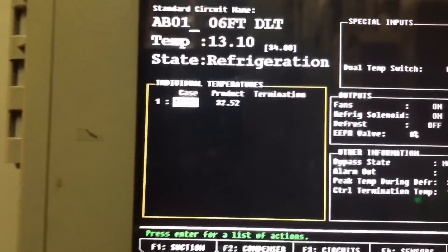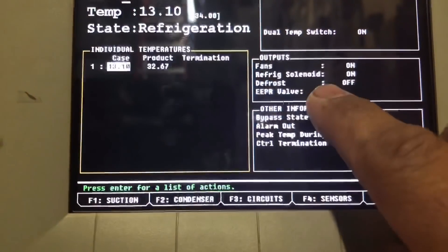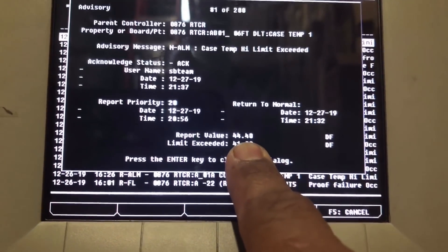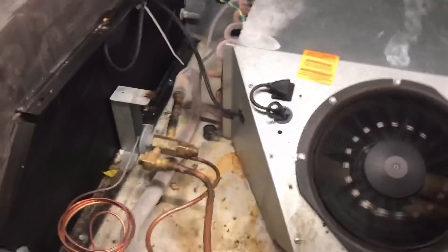Removing the override shows we are already at 13 degrees - you can see that EPR just shut off. It alarmed at 44 degrees so we still have to figure out why we had a high temp. Guys, we're back at the case.